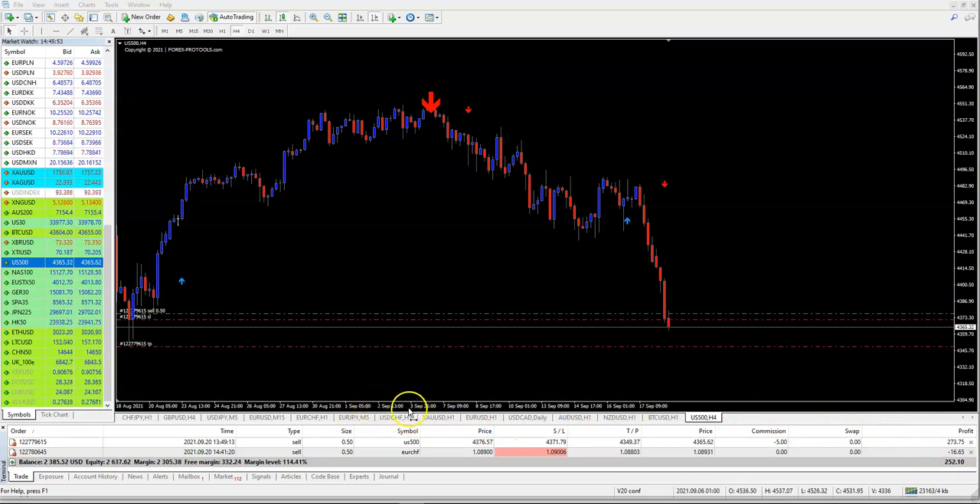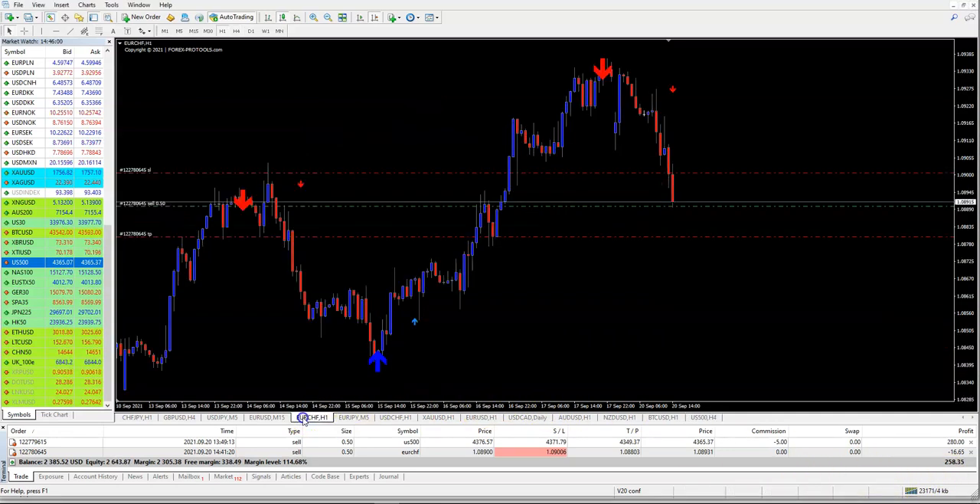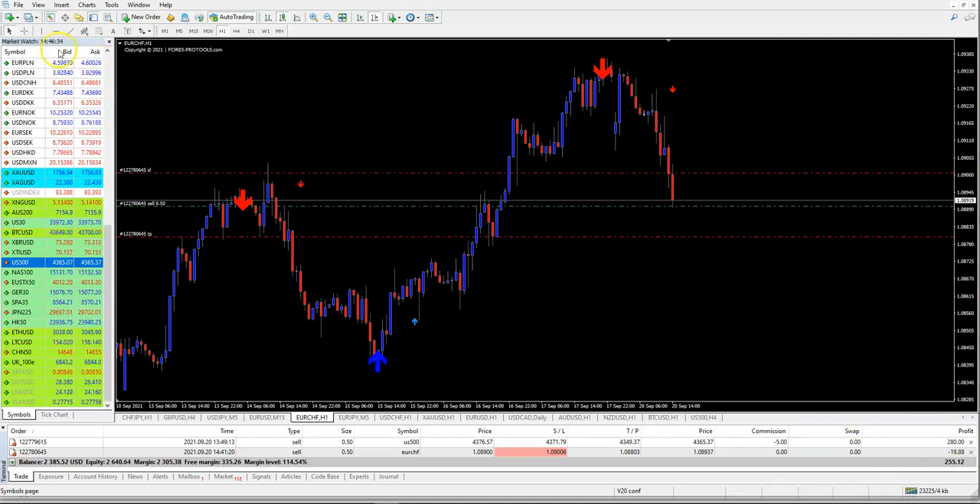Just to show you the signals — this is the one-hour timeframe from August 1st. We entered the trade at the same candle as the arrow opened. This is a fully non-repainting arrow. I entered the trade but was maybe 30 minutes late — if I had been on time I would have entered here, but I entered a bit later.